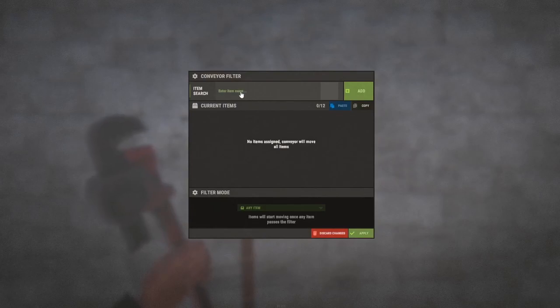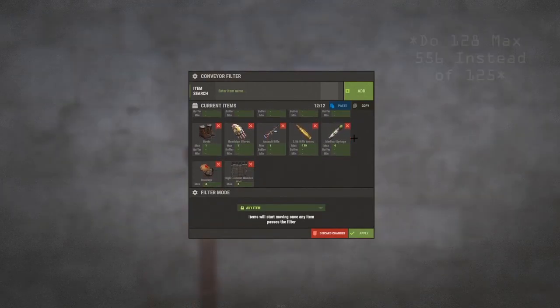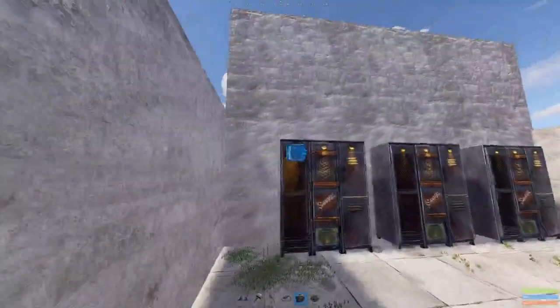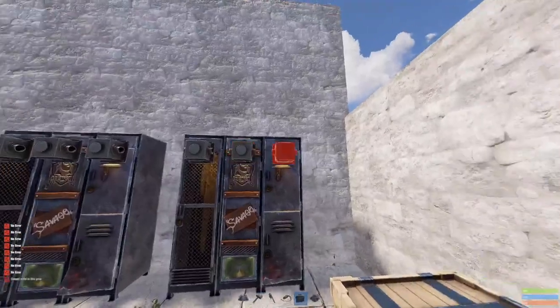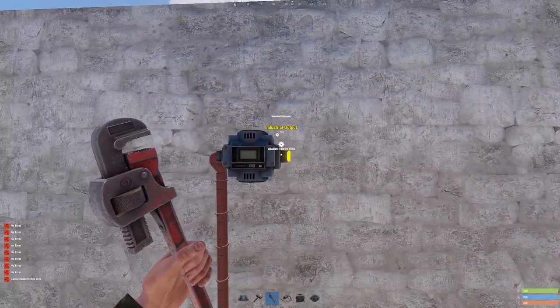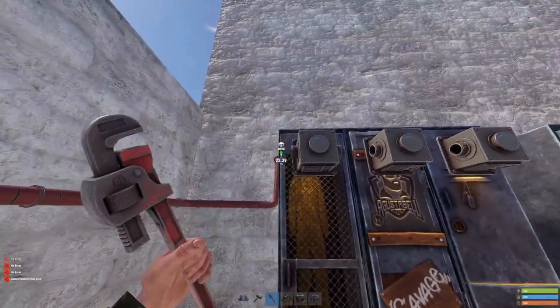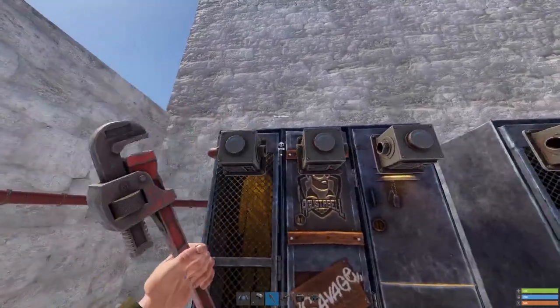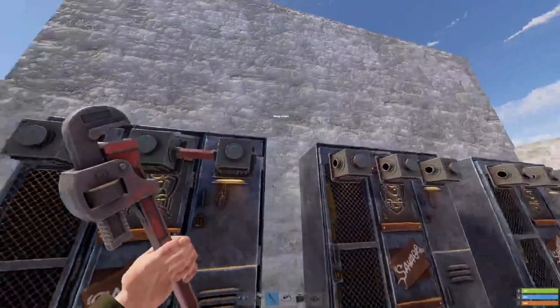Now you need to set the filters — copy these filter settings. Then place storage adapters on all your lockers. Then get the output of your conveyor and put it into your first storage adapter for your locker, and then in and out of all these lockers.